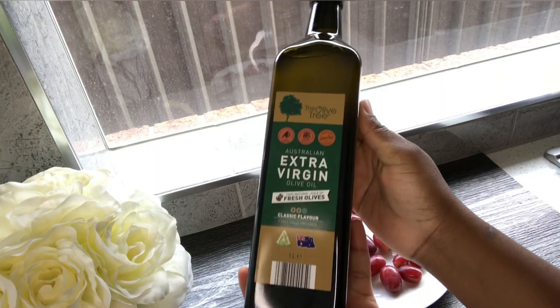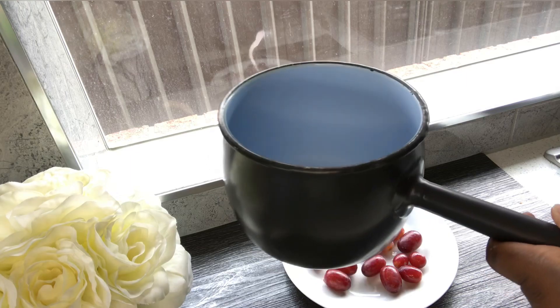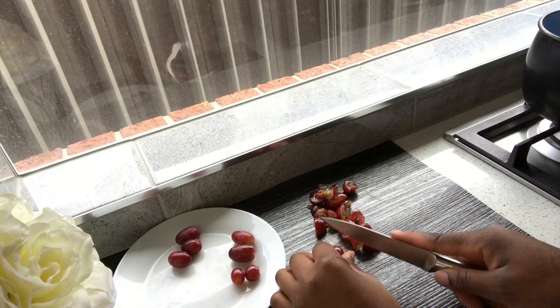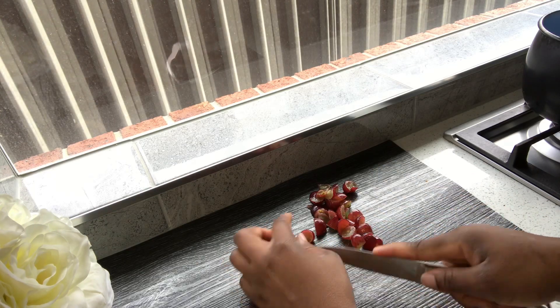I'm going to be using extra virgin 100% olive oil to make this DIY grapeseed oil for hair growth, and I'm also going to need a pot. Right now I'm going to cut my grapes into small pieces, because for this DIY grapeseed oil, this is what you need to do — cut them into pieces.